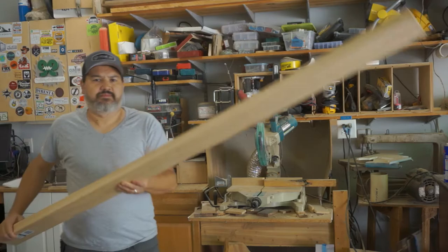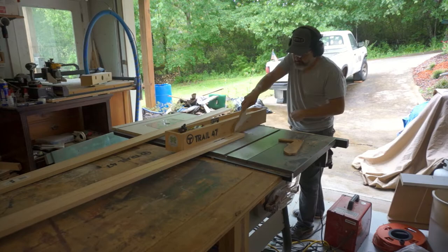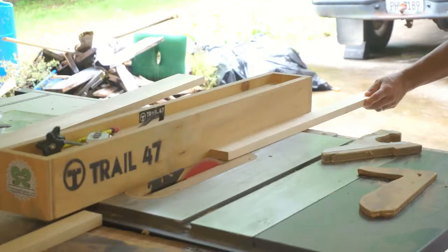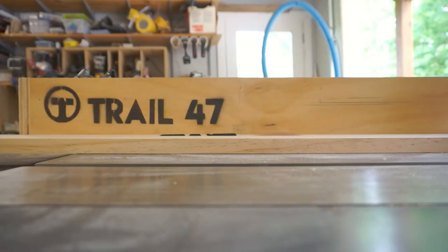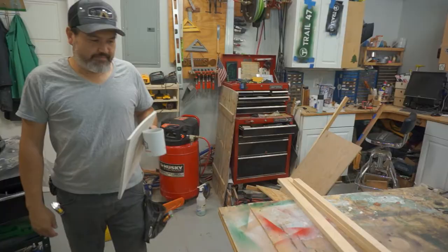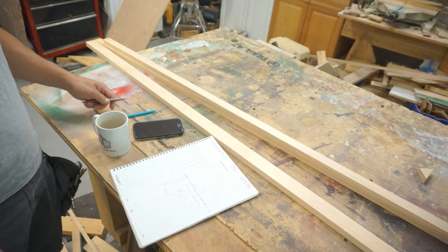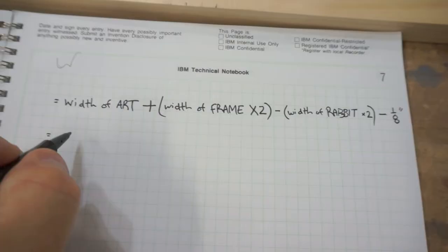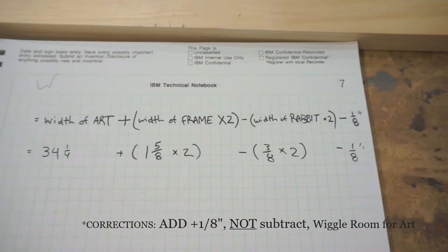Welcome to the channel. In today's video we're going to be building a picture frame for a special poster that my wife and I got when we visited Sevilla, Spain — way back in 2002. This video was made at the very beginning of the pandemic and got shelved because it was a partial test of building the frame, but it was also a promotional for Post-it notes, which we'll get into later.